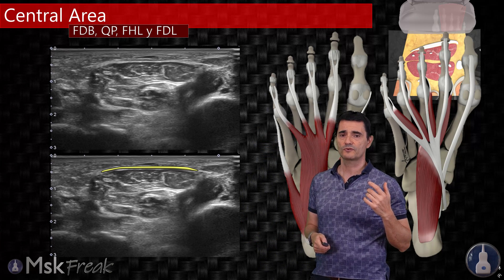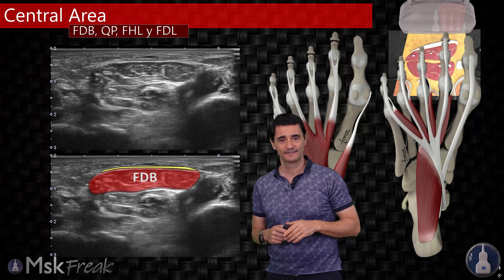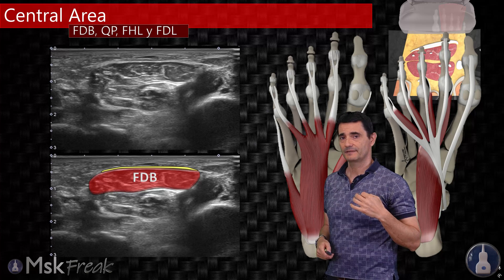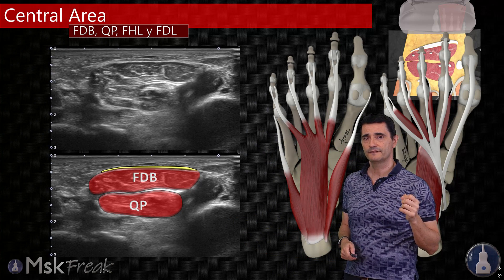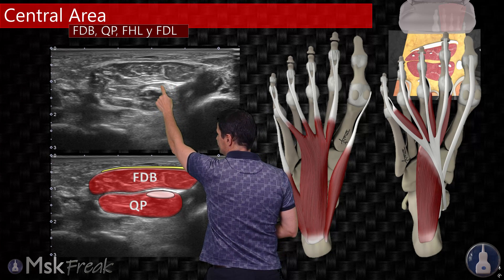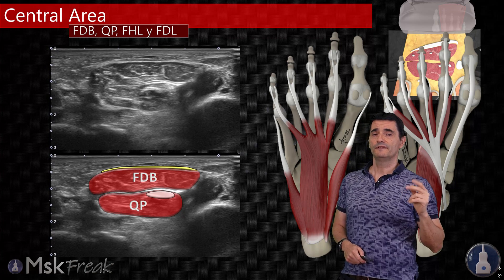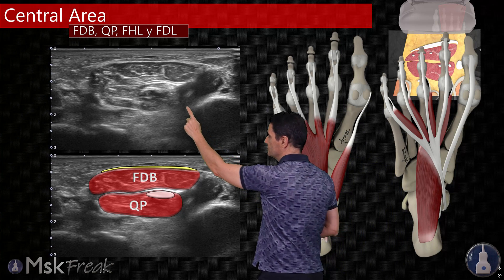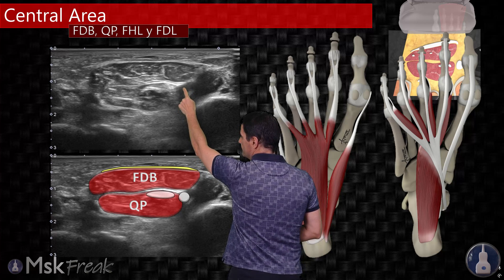The second structure to recognize is the superior jaw of the Pac-Man, which is the flexor digitorum brevis — all this muscle here. The third structure is the inferior jaw of the Pac-Man, which is the quadratus plantae muscle. The first dot the Pac-Man is eating is the flexor digitorum longus tendon, which is hyperechoic because we are perpendicular with the transducer at this level. The second dot is the flexor hallucis longus, which is anechoic or hypoechoic due to anisotropy, as it changes from deep to superficial here and is oblique to the probe.